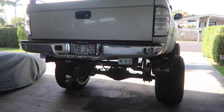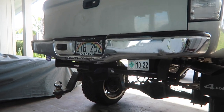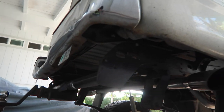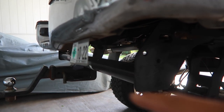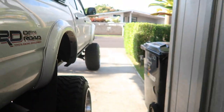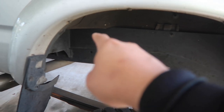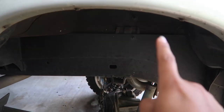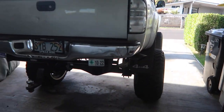Welcome back to the channel. Today we're gonna be working on a tow hitch. As you guys can see there's a gap over here - this gap and gap here - due to my body lift. If you guys haven't seen the video of these DIY metal gap guards, head over to the link. I have a three-inch body lift on my truck.